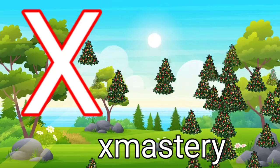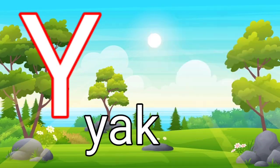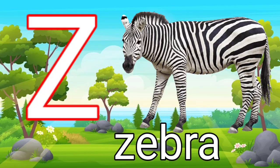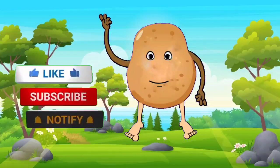X for x mystery. Y for Yark. Z for Zebra. Tune Tune TV India.